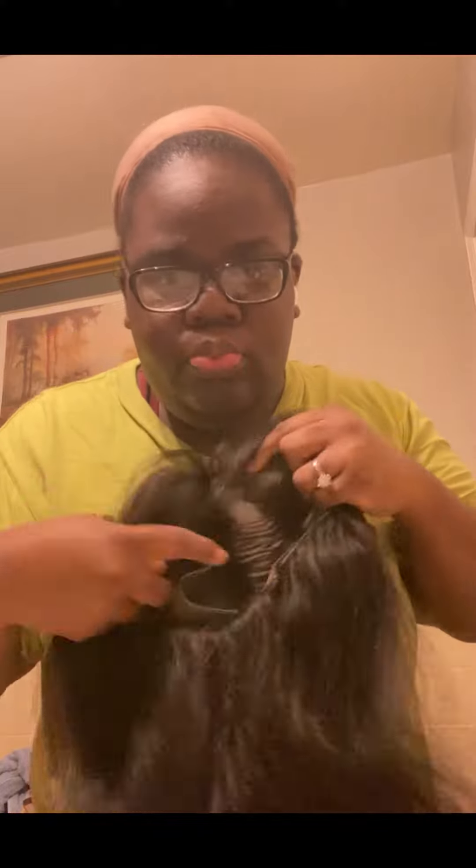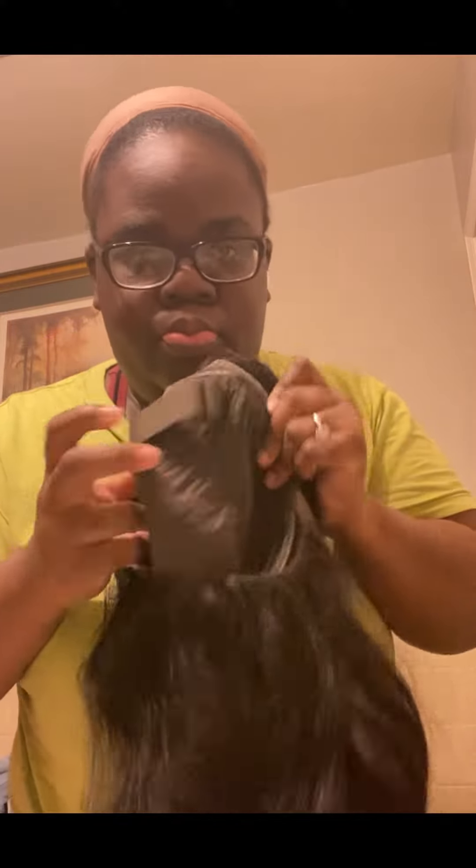Hey y'all, I'm back at it again. I'm ashamed because I've had this wig for maybe a year or close to it, but it had a scent to it so I soaked it and the curls came out. I was intimidated but I tried again when I did my blonde one — or gold, I don't know what color you'd call it — so I tried again.